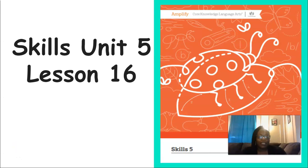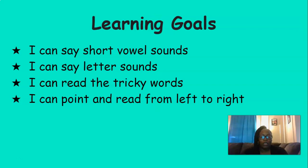By the end of this lesson, you should be able to say short vowel sounds, say letter sounds, read the tricky words, and point and read from left to right.